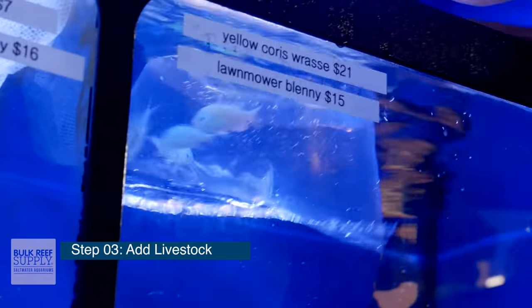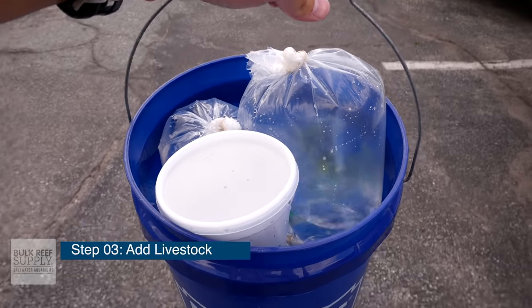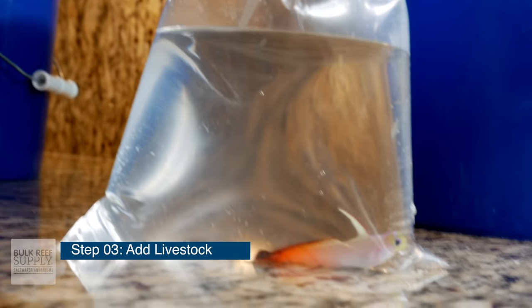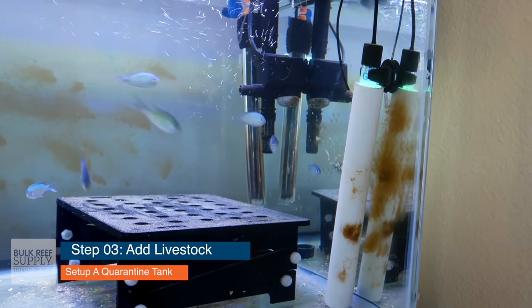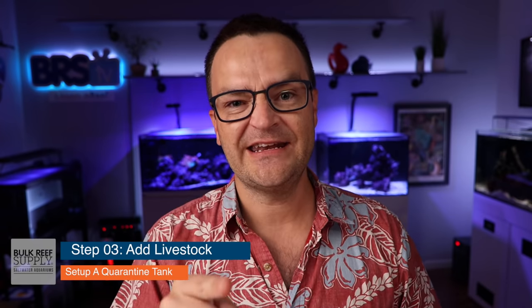Step three: start adding livestock — slowly though. Now that your tank is fully cycled, you've been patient up to this point. It's so tempting to go out and buy tons of fish and corals and other inverts and pack your tank to the brim with livestock, but I urge you: resist that temptation. The first thing I want you to do, if you haven't done it yet, is go set up a quarantine tank. Don't be one of those beginners that thinks they don't need one — be one that sets themselves up for success. If you don't know how to set up a quarantine tank, we'll put links below, and we're going to spend an entire video on it down the line.